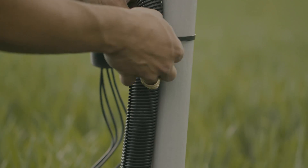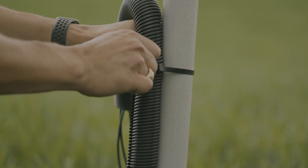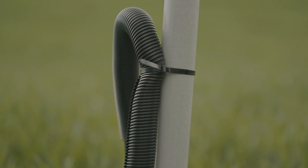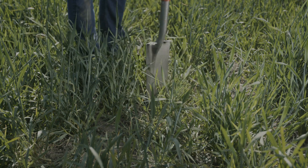Run the other end of the conduit up the data logger post for approximately 60 centimeters or 2 feet, and zip-tie the conduit to the post. If you're burying your cables to protect from rodents, run them laterally underground.